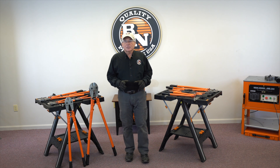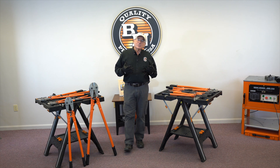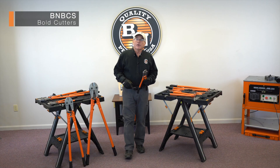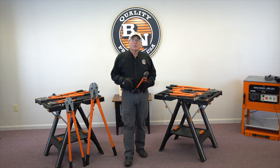Every contractor has bolt cutters in their toolbox, and every distributor offers a variety of different manufacturers. What sets us apart is our bolt cutters have a much harder edge than a standard bolt cutter. Your standard bolt cutter is designed for cutting something up to an HRC 42, and it normally says that right on the tool.